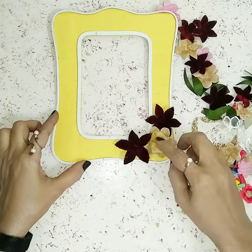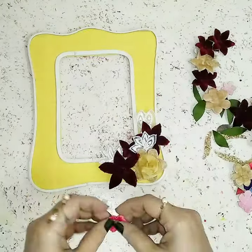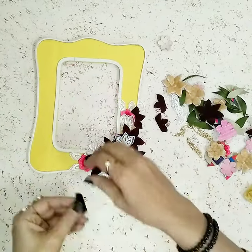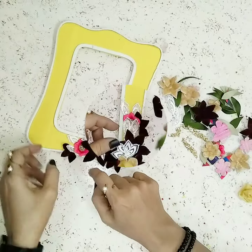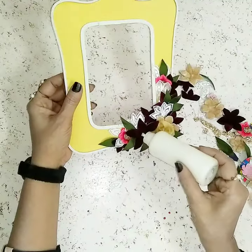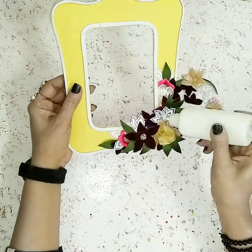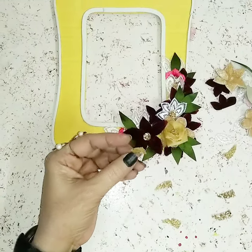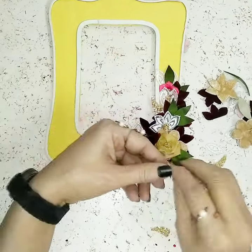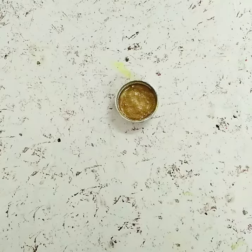Now I'll start sticking the flowers onto my frame. In the middle you can use more flowers or some gems. I'll use the lacy flowers I made along with the lace. I'll cut the two flowers from the middle and stick them outwards. For the leaves I'll go on sticking them as well. Once that's done, in the middle I'll apply these beautiful golden embellishments and golden leaves. Once this side of the design is completed, I'll repeat it on the other side.